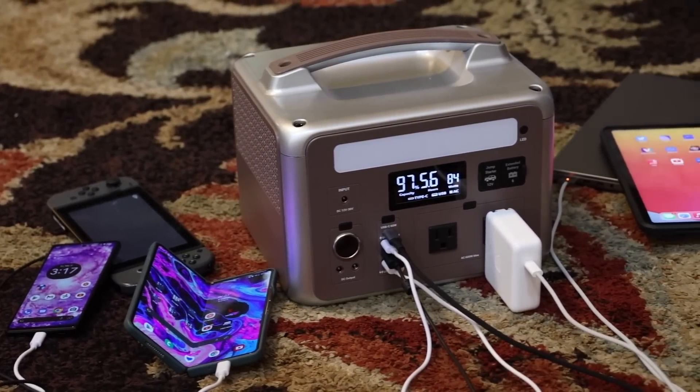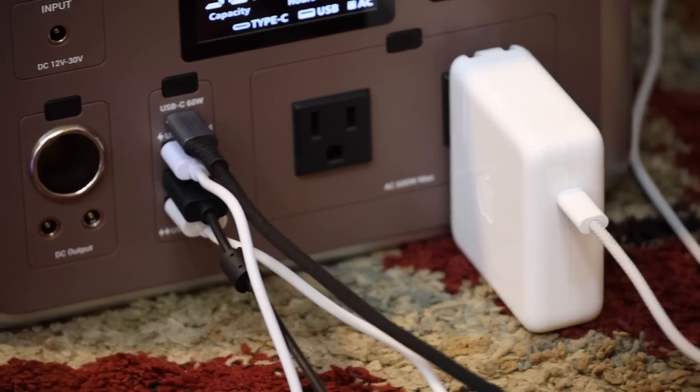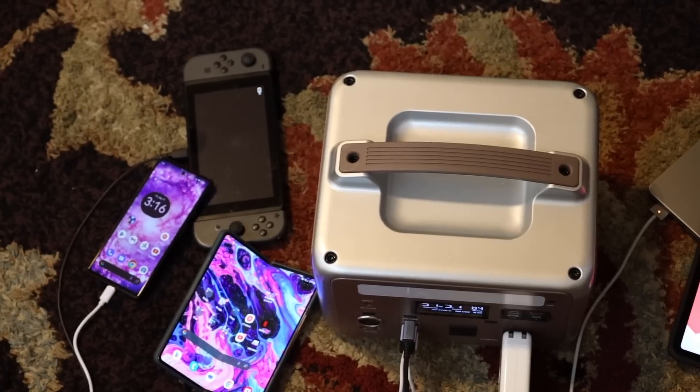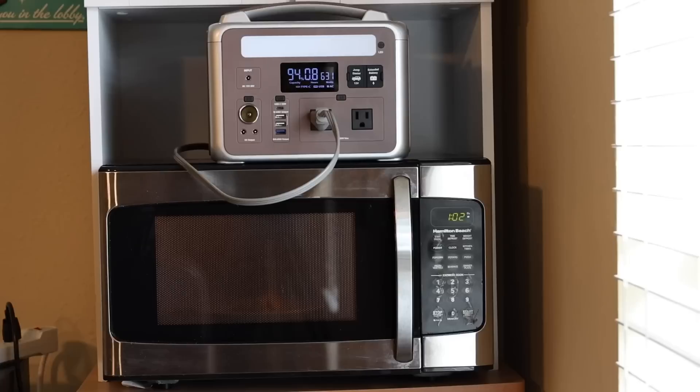The Ampace P600 features a 584 watt hour battery. With that much power, you can get 12 and a half hours of CPAP use, 12 drone charges, 30 camera charges, 42 cell phone charges, and 7 full laptop charges. When I tested my microwave, I would have been able to get about two and a half hours of use, and about the same amount of use out of my hair dryer.